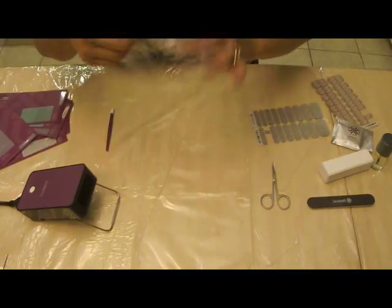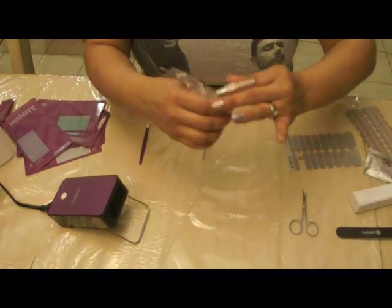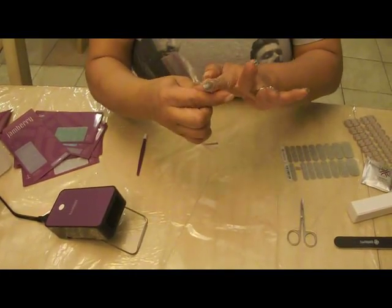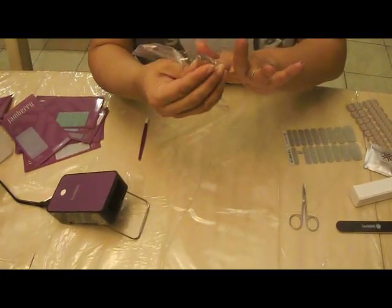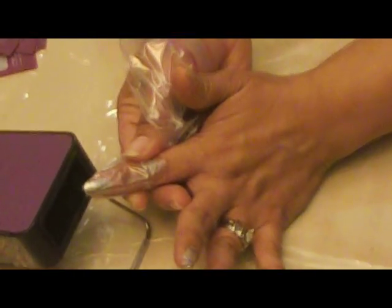A technique that I learned is with the plastic sandwich bag at your ends. You put it on your finger, tie it tight, bring the tip down right there so we can seal it. I don't know why, but this does seem to work a little bit better.